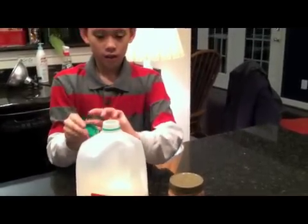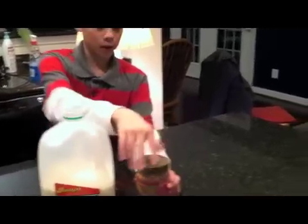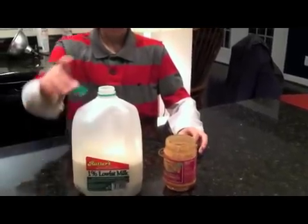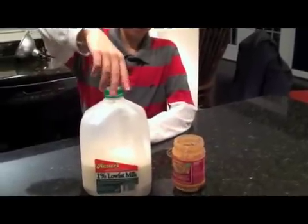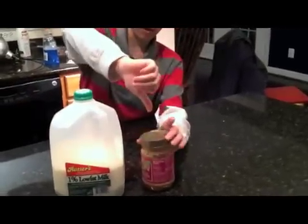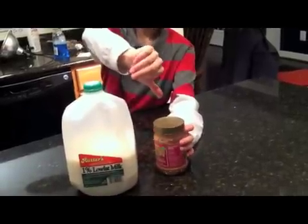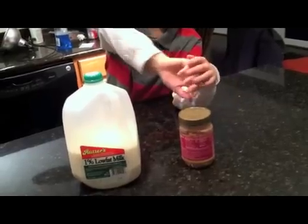Now that we have done our milk, we can do the same thing for our peanut butter — and the other way around to open it. Remember, just point your thumb in the direction that you want the cap or other thing to go, and screw it on in the direction that your fingers are pointing.